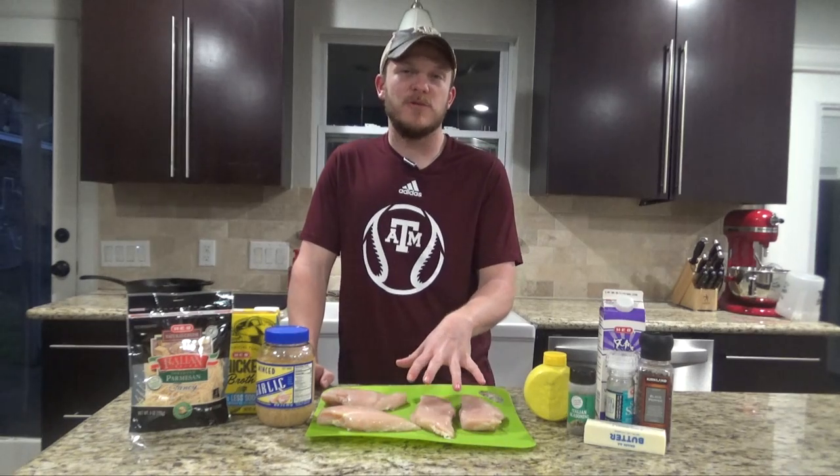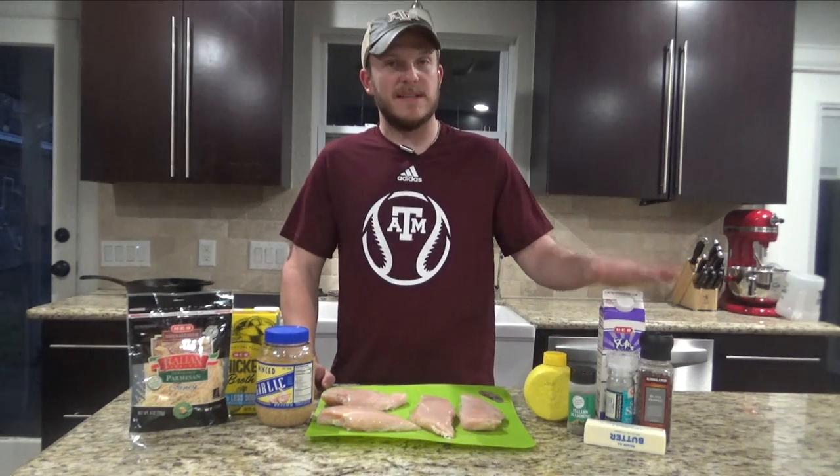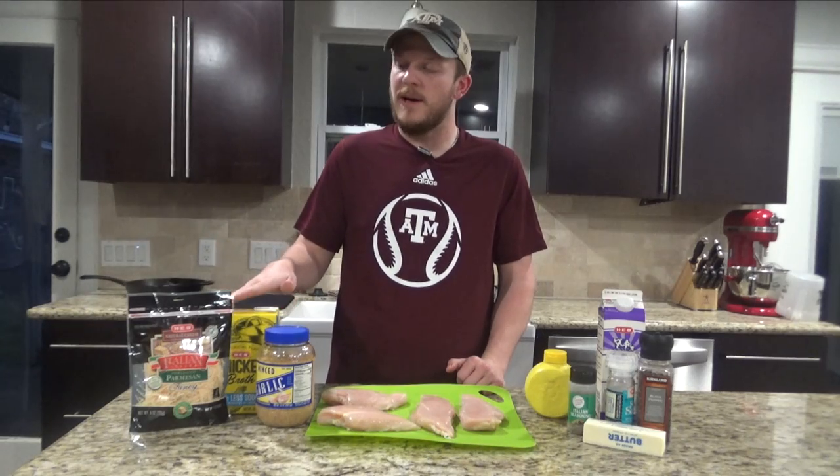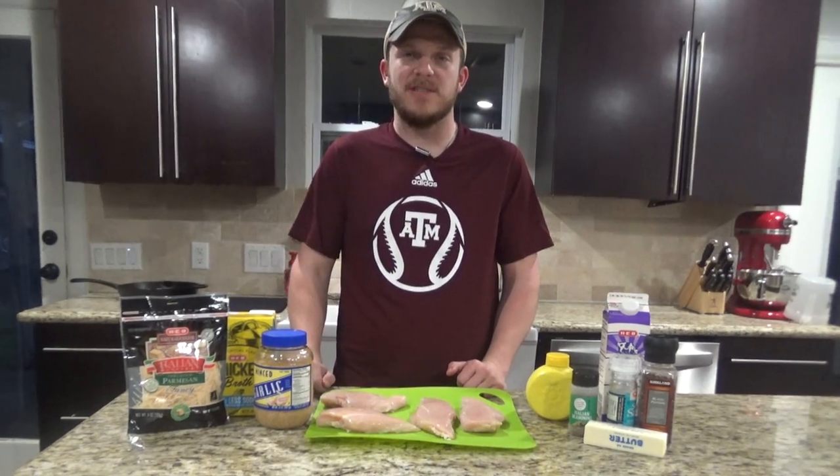What you're going to need for this recipe is about a pound and a half to two pounds of chicken. You'll need some salt, pepper, and Italian seasoning. You'll need some heavy cream, lemon juice, a couple tablespoons of butter. You'll need a few cloves of minced garlic, some chicken broth or white wine, and some parmesan cheese.